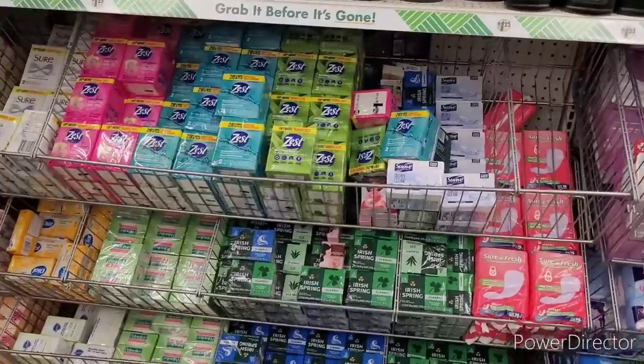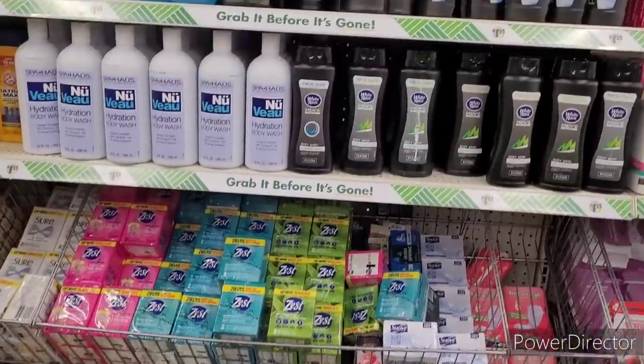And then over here is soaps — different ones. Body washes.